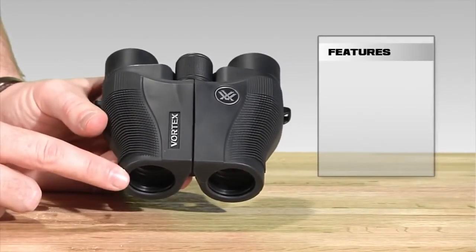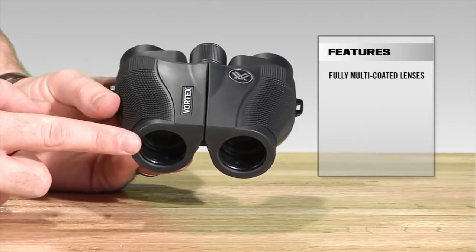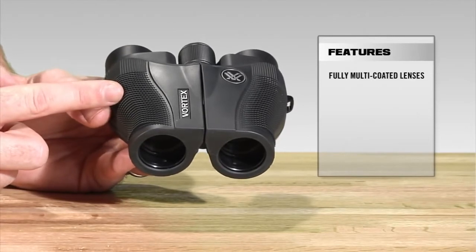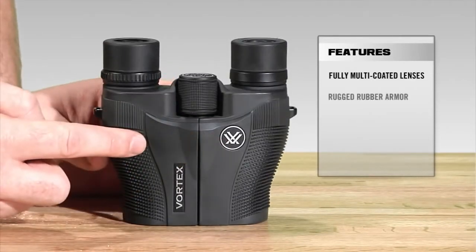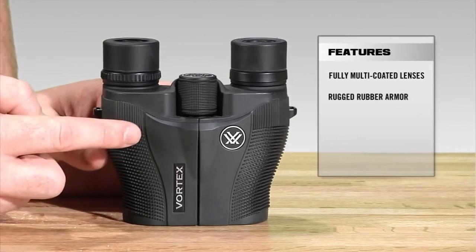Starting at the front of the Vanquish, we've got fully multi-coated lenses, which is going to increase light transmission and resolution through the binocular, giving you those clear, crisp images that you want. You'll also notice that the whole binocular is fully rubber armored, which is going to give you added durability and a non-slip grip.